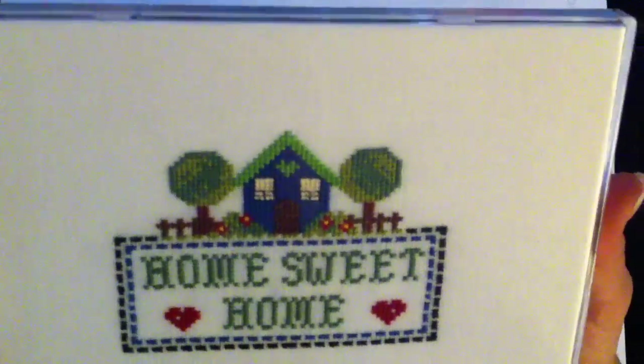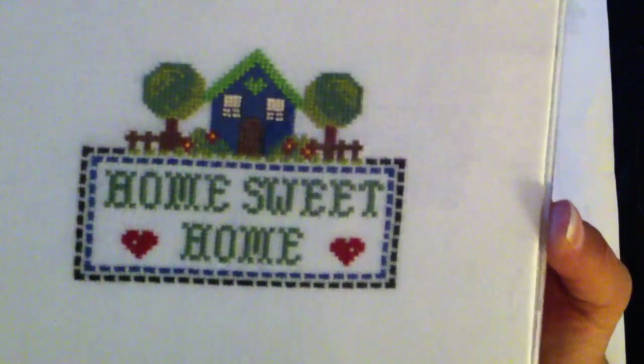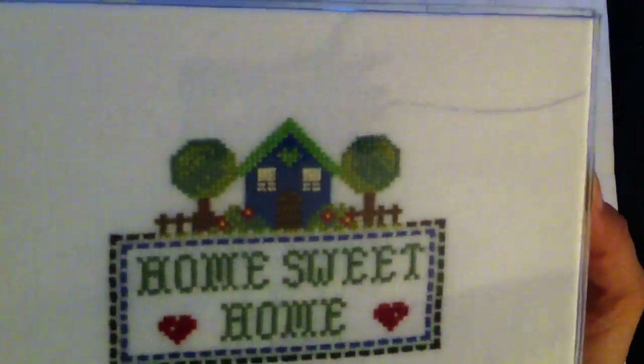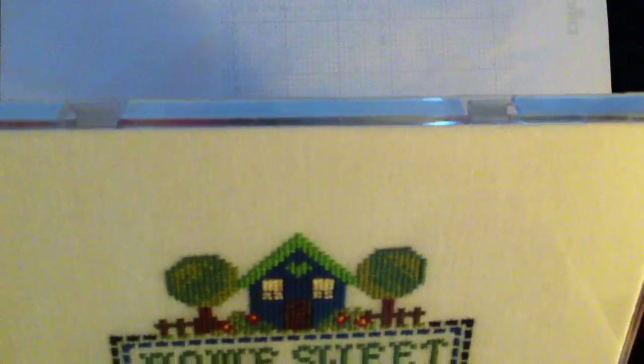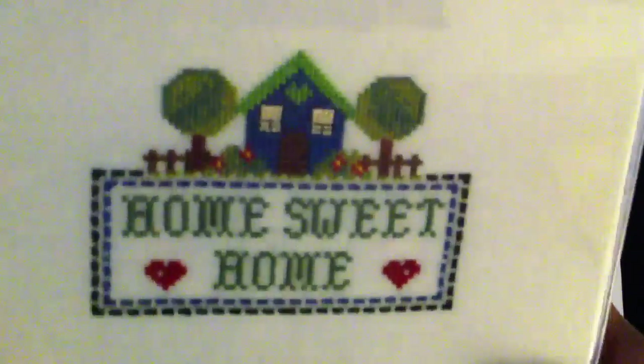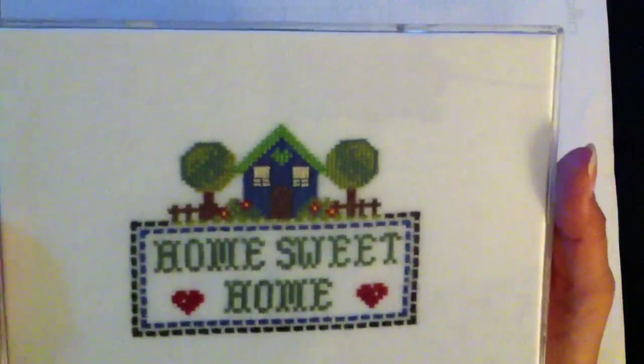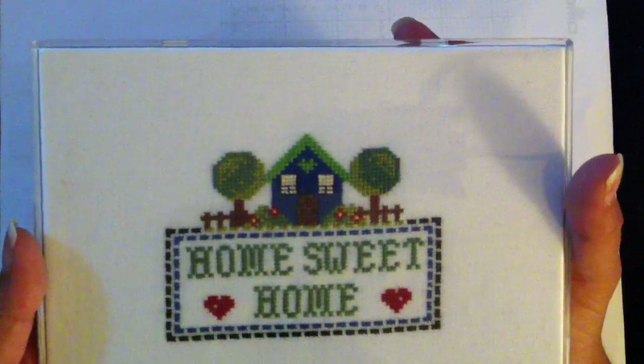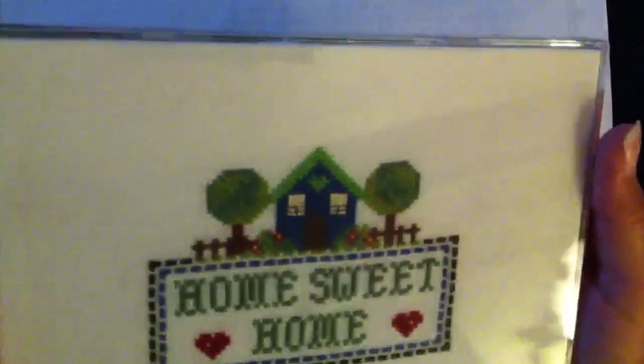I picked out the blue and green and this is how it turned out. I just finished it in one of these IKEA frames — a little housewarming gift for my friend. And this is stitched on some sort of linen, I think maybe 38 or 40 count or something like that. I picked it up at a thrift shop and it didn't have any labels or anything on it. I thought, I can see the holes, I can stitch on it, so I bought it. I think I paid maybe about two dollars for quite a big piece of it, and I actually think it turned out pretty good.